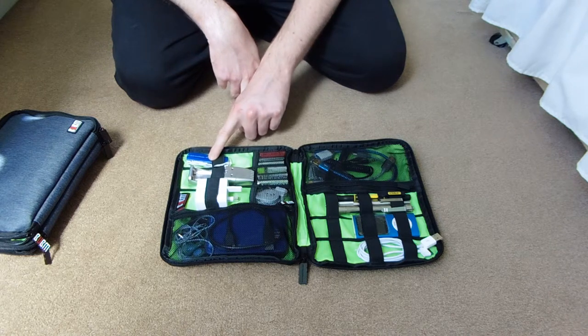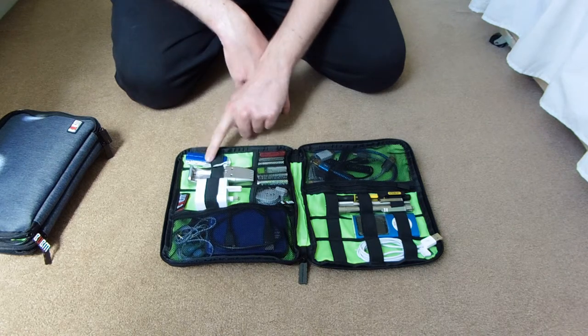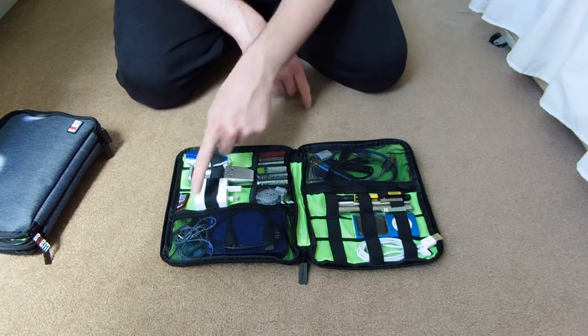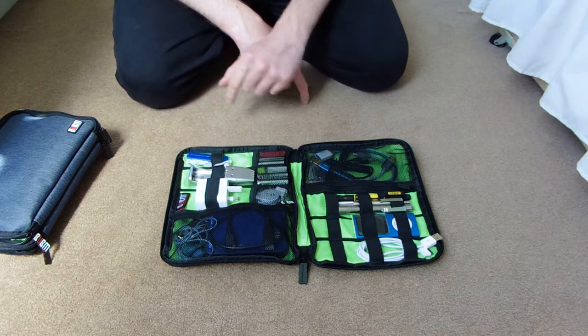That's an SD card reader - that one in there was a redundancy because I forgot I had that one. But that one's more reliable because that's Anker, which is a brand name; this is just a cheap Chinese random one.